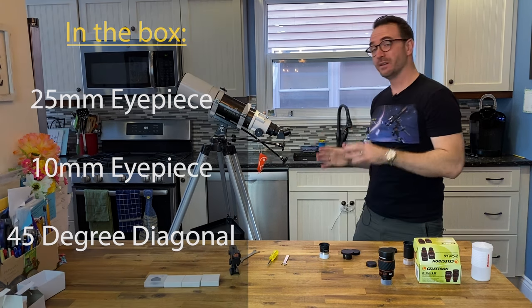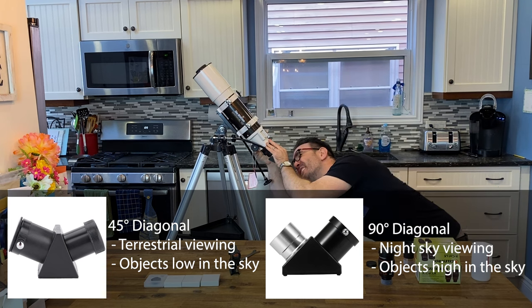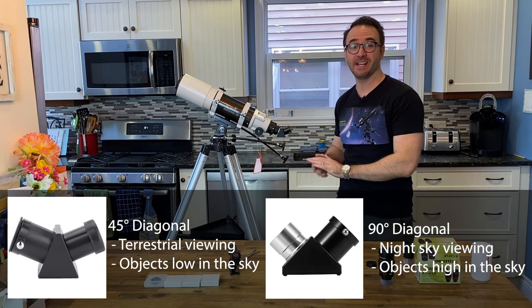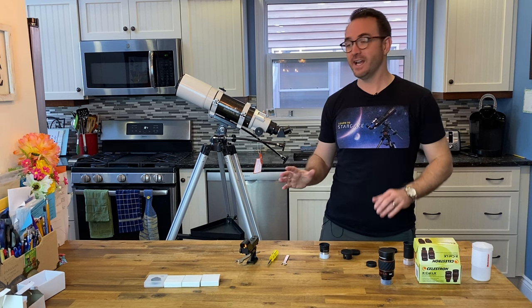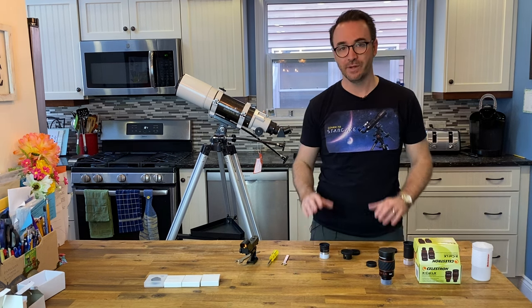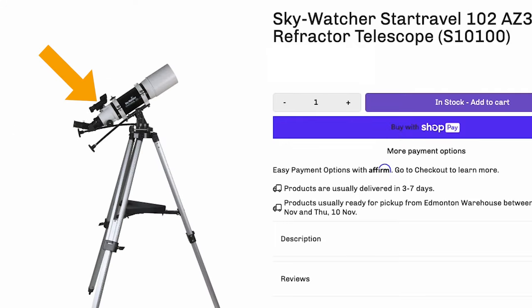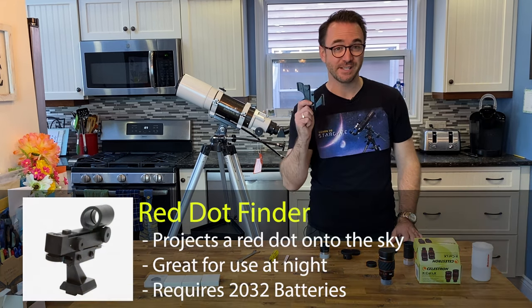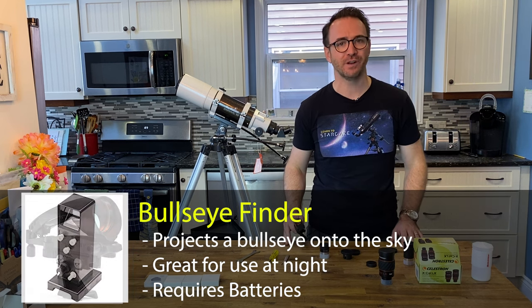This telescope comes with a 45-degree diagonal, used so the telescope can be used for terrestrial observation. The challenge with the 45-degree diagonal is that the telescope becomes difficult to use when pointed high in the sky — I'll switch to a 90-degree diagonal when looking at objects in space. This telescope normally comes with a finder telescope, but All-Star Telescope included a red dot finder instead.